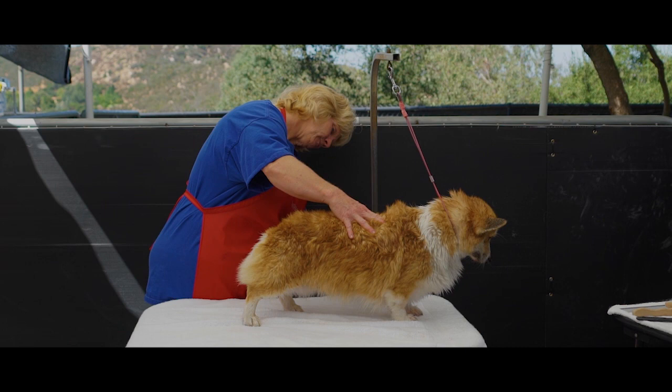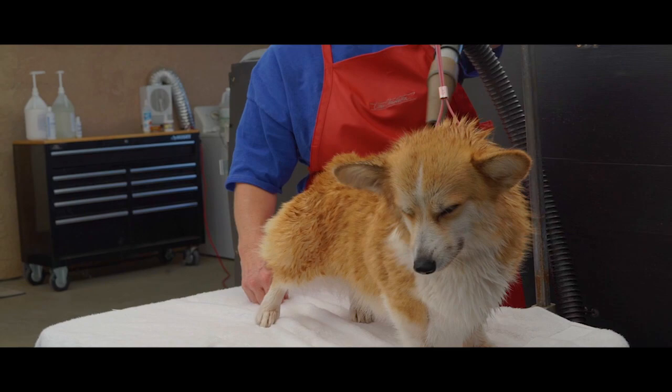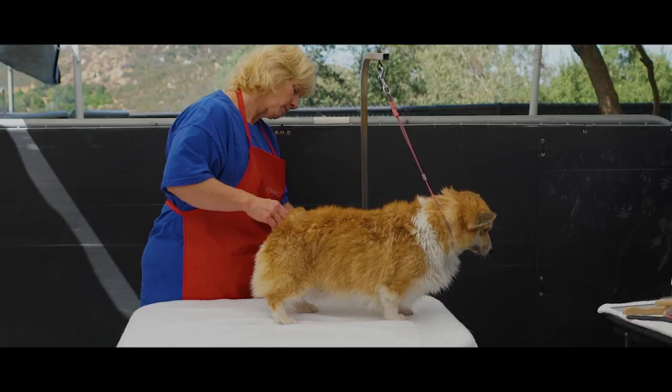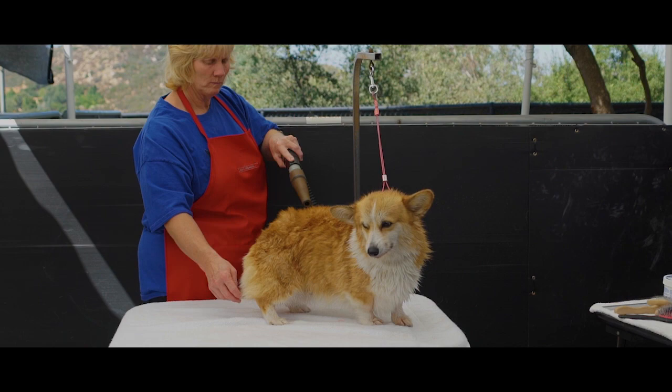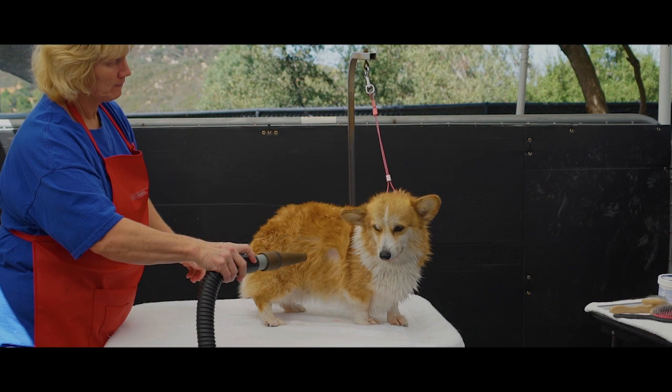While blow drying, keep the blow dryer from being used directly on their feet or head. Billie Jean has been groomed many times, so she's used to it. But corkies will bite the dryer. Sometimes I put a muzzle on to calm them and to keep myself from being nipped at.